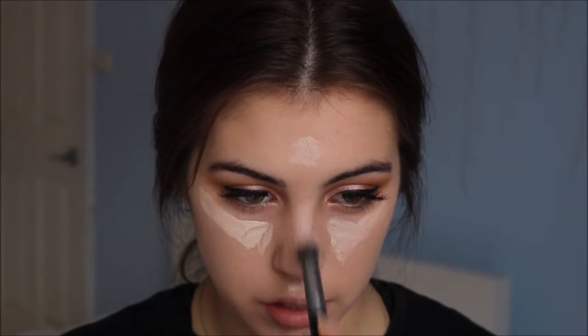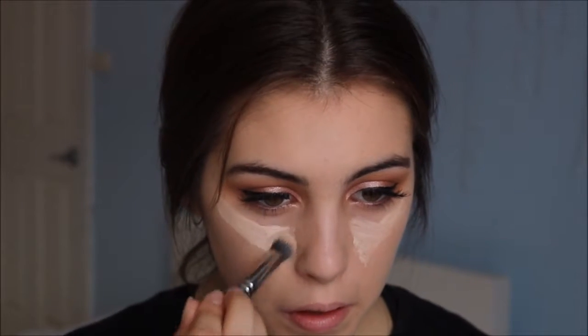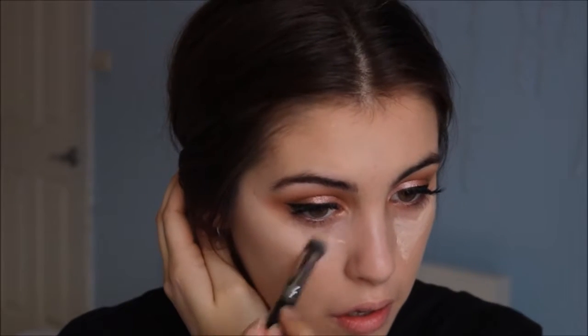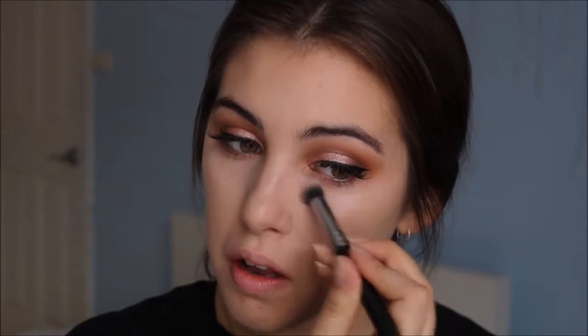I want to give myself some dimension in my face so it's not just one color. I like to bring it up my nose a little bit just to make my nose look sort of a little bit thinner. I'm blending it out with the concealer brush and then getting rid of the excess and blending it in a bit more with the beauty blender. Now I'm just going to go in with some cream highlighter, and then spot-conceal some of these breakouts using a high-coverage concealer — this one's from Benefit.